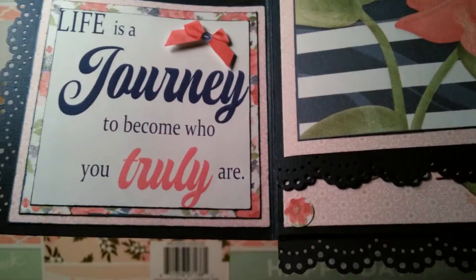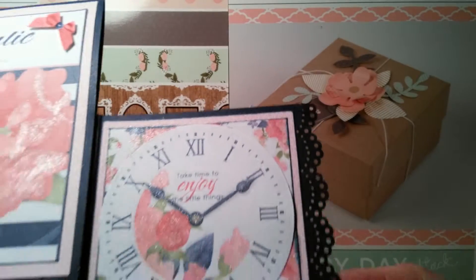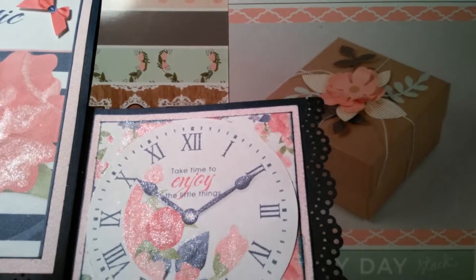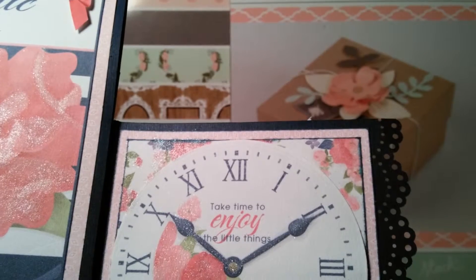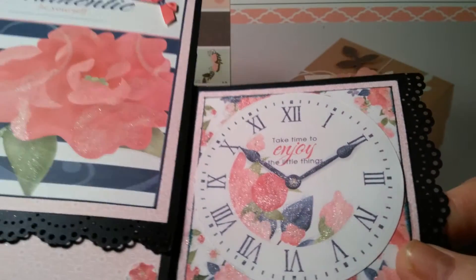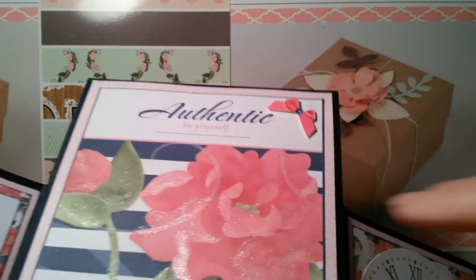I think you can see it. And this one is a clock and it's so pretty. My husband said it looks just like the hands are getting ready to move. And it says 'Take time to enjoy the little things.' I added some sparkle to it. And then this is the front — you could actually use it as a whole page.